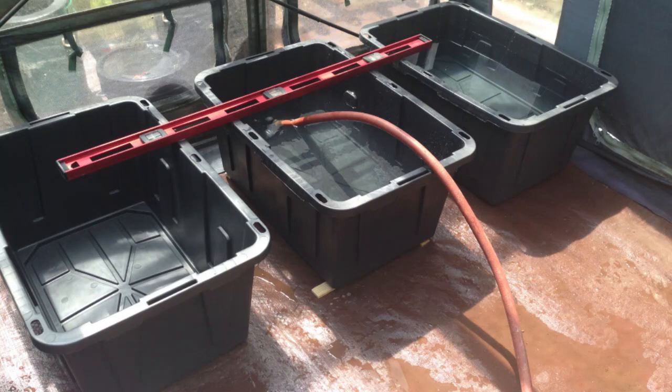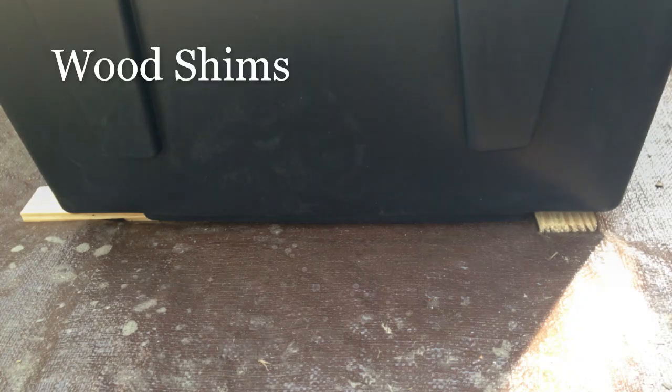I establish a layout in my greenhouse space to allow plants to have room to grow. I use a large level because I want the maximum amount of water in the tote — if it's on a hill and starting to lean, it just reduces the total water I can get in. I take wood shims and slide them underneath the corners of the totes. They're available at most hardware stores and only cost a couple bucks.